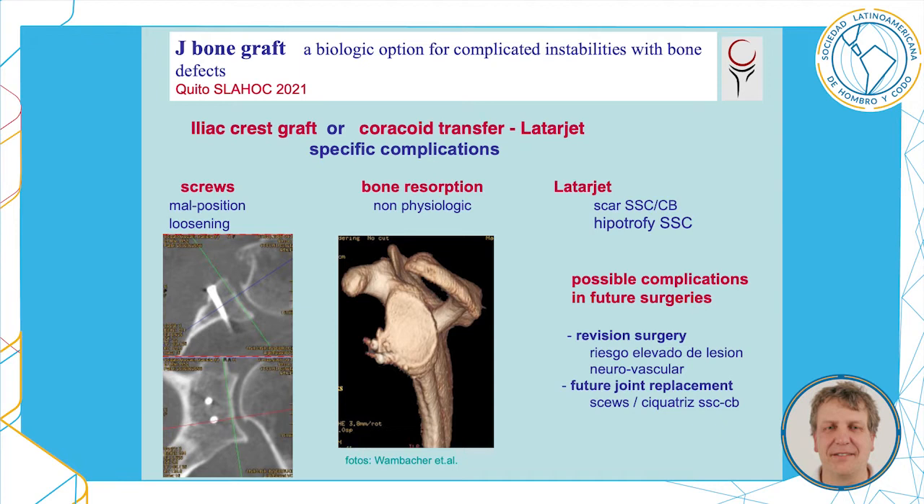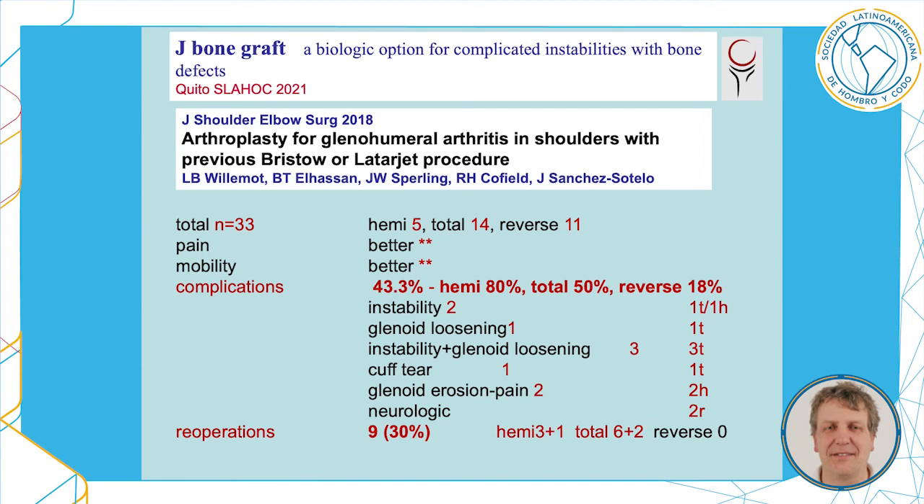Furthermore, you may have complications in future surgeries. This is well documented by a paper from the Mayo Clinic reporting 33 shoulders treated with an arthroplasty for glenohumeral arthritis in shoulders with previous Bristow or Latarjet procedures. They report a complication rate of 43%, basically for hemi and total shoulders, whereas reverse shoulders performed best. Nine of these shoulders required a re-operation, so it's a real problem if you have a non-anatomic situation in a glenohumeral joint and you want to put in a glenohumeral prosthesis.